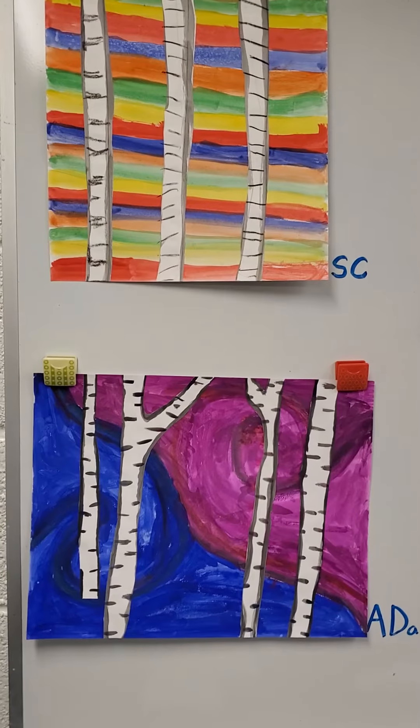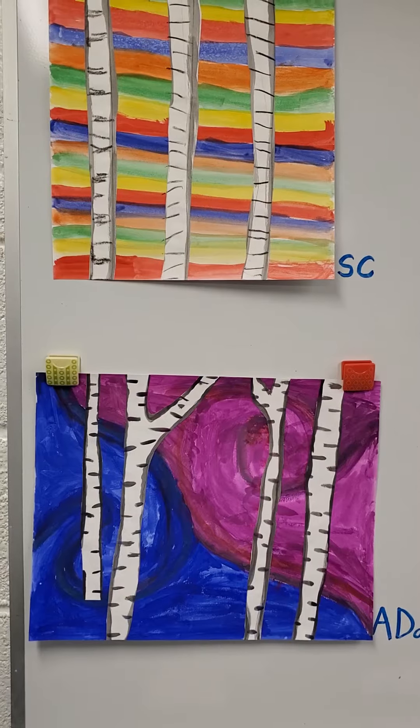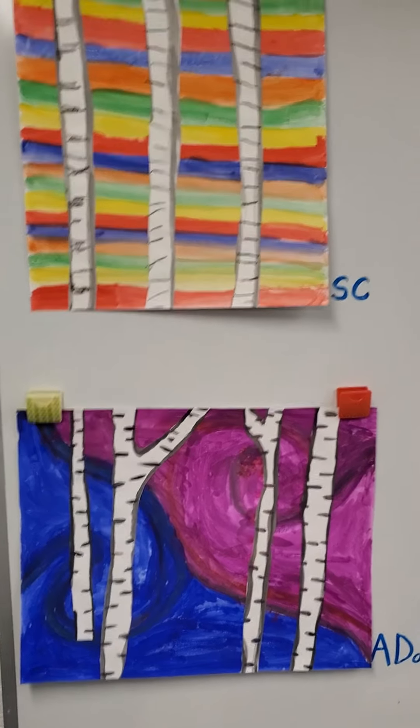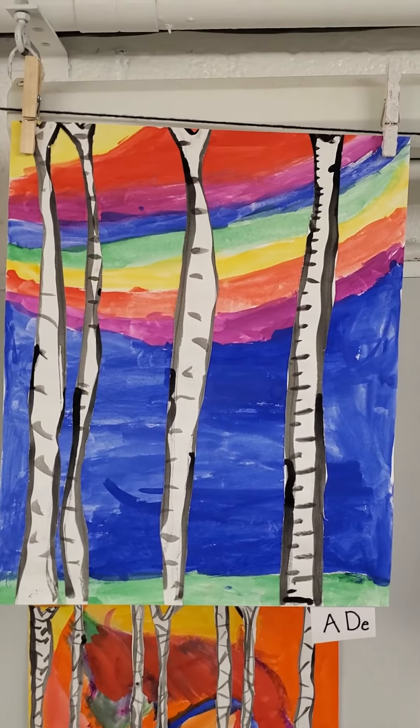The artworks are in alphabetical order for your class. We have two ADs — A.D.A. and A.D.E.